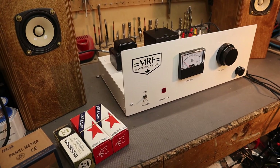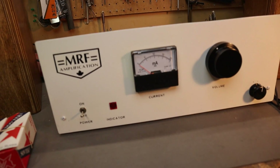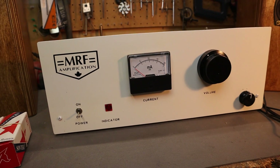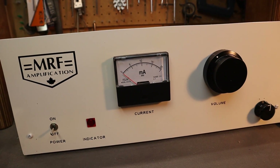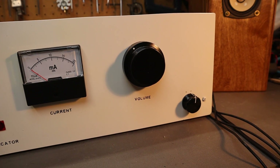Here's the completed preamp. I made it look old school to give that industrial feel, the way you'd see amplifiers and preamps done in the 50s and 60s. It's pretty simple — it has the power on switch, a pilot light, a current meter to show how much current the tubes are drawing, a volume control, and an input selector.